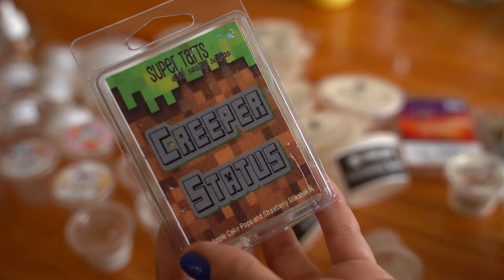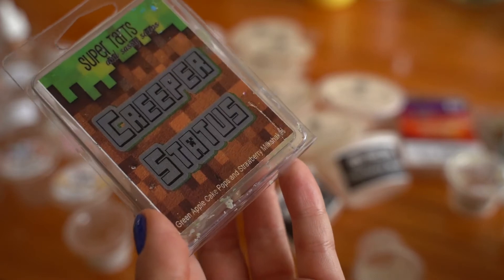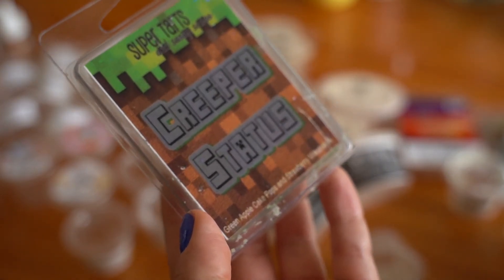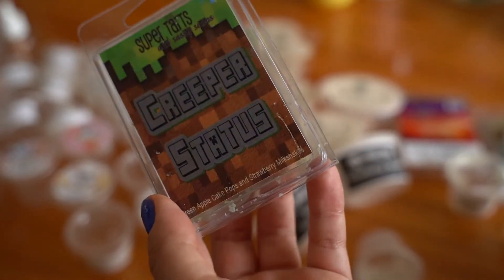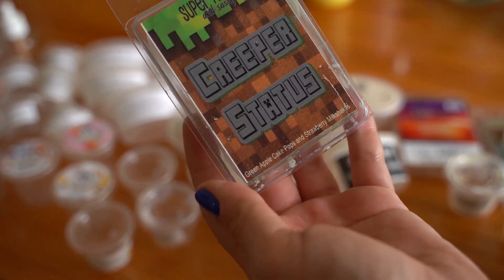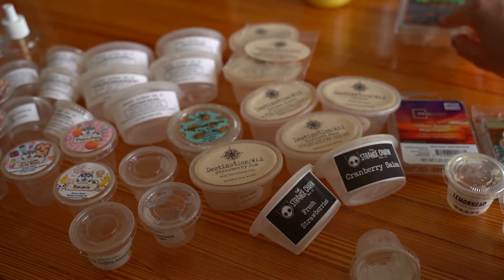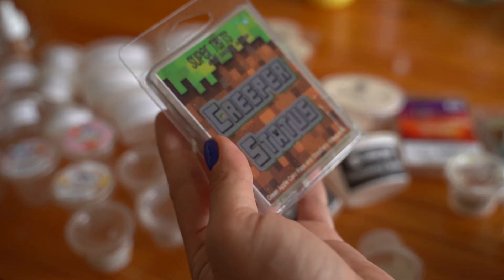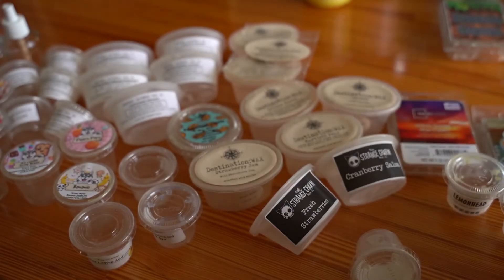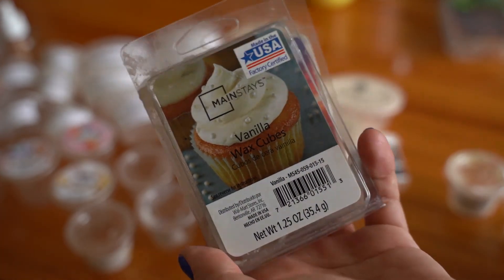Super Tarts Creeper Status — I tried to use this because all of my Super Tarts are getting mushy and gross. I kind of wish I'd saved it for October since it really reminded me of Halloween. The notes are green apple cake pops and strawberry milkshake — a delicious scent, like a candied green apple, almost like green apple caramel lollipops. I surprisingly enjoyed it and it was very strong, but with Super Tarts in my experience, they're crazy strong for maybe a couple of hours and then the scent is completely gone.